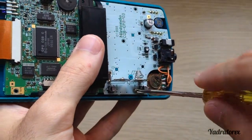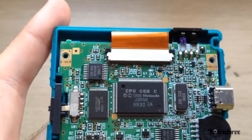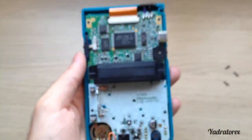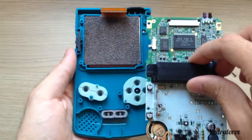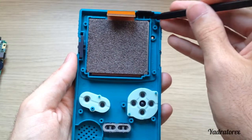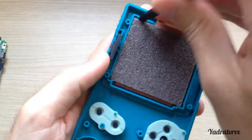Some time ago I replaced the speaker from this Game Boy, so you can see it's not the original. Now to remove the connector of the display, be very careful with it because you can't buy another one. Once we remove our screws you can go up, and there we have the Game Boy and the case. Be very careful to remove the display.